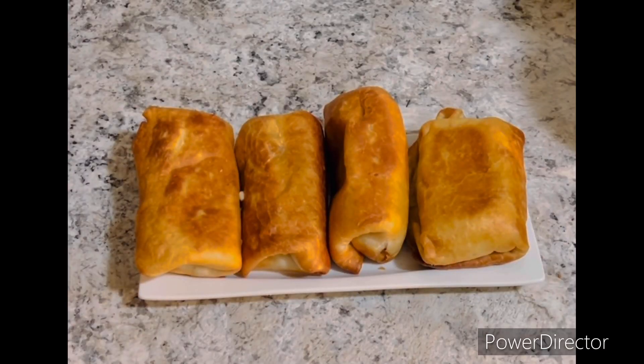Here's the finished product of the chicken chimichanga. You guys like, share and subscribe to my channel, and thank you guys so much for watching Concedra Cooks.